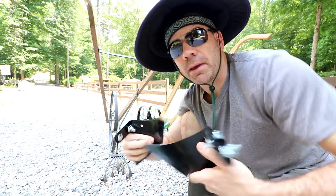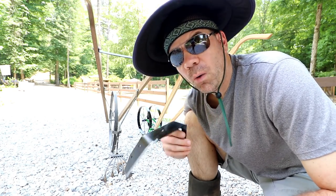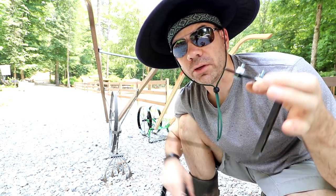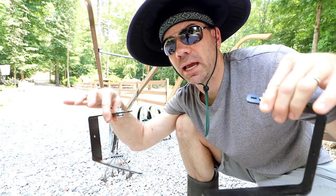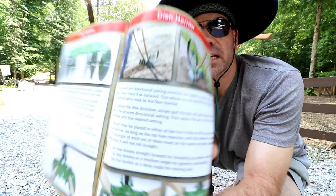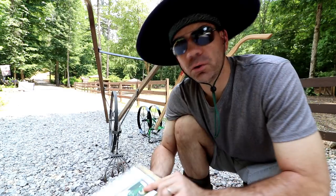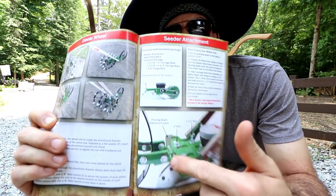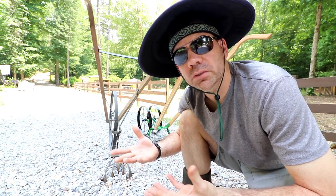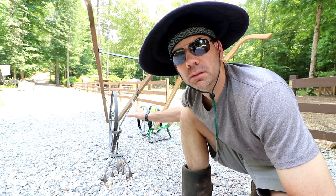You can reverse the Hoss plow and make your hills with it — can't do that with the Earthway. Then it comes with this almost like a hoe but they call it a sweep; you can put it on like this, or spread it out wide. In the book I saw you can even get a disc attachment, a drip tape layer attachment, a dribble wheel, and a seeder attachment. But if you didn't need all those bells and whistles, you may could get by with a single high-wheel plow like the Earthway.